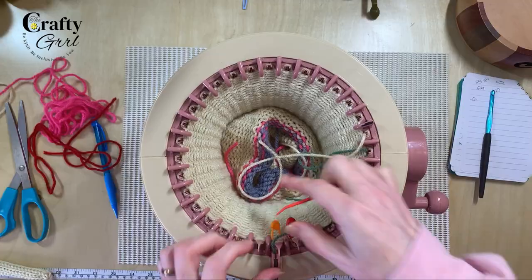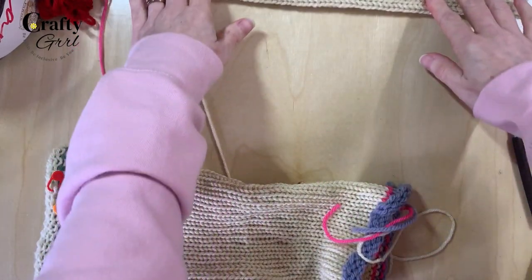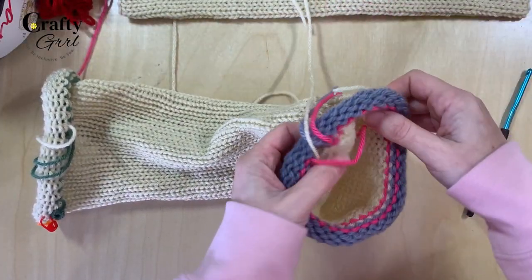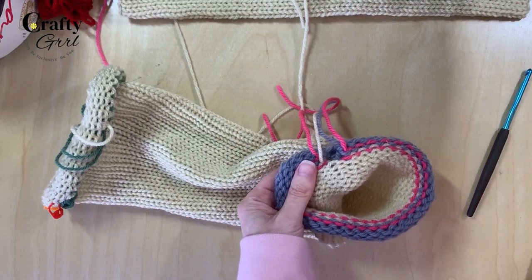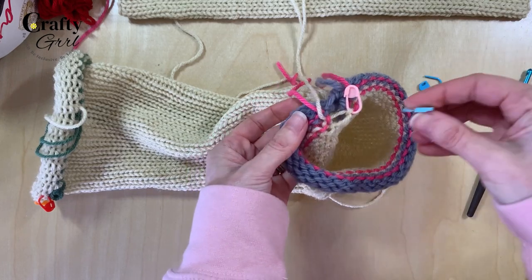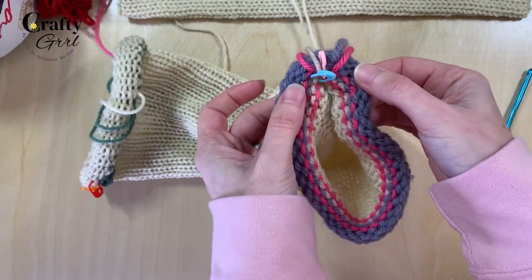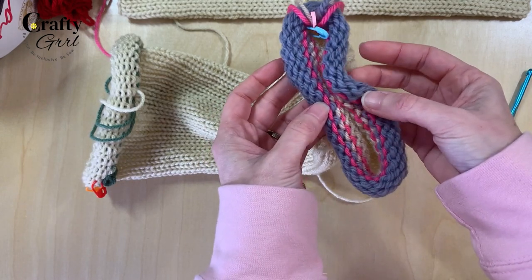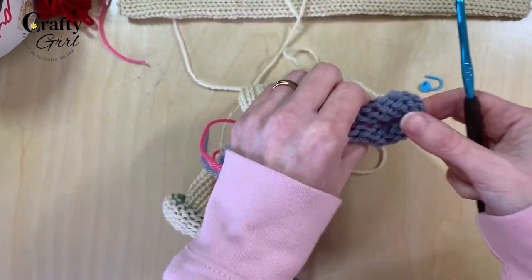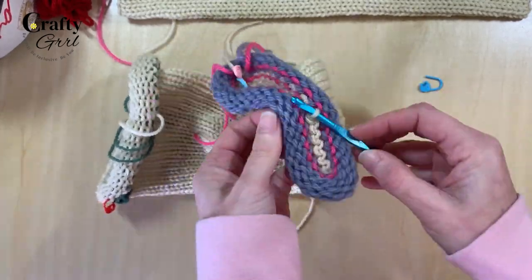After that, just cast off normally — keep cranking the handle until the work falls right off. The panel at the top is one I've already done just to show you what it looks like. Give the tube a little stretch, then we're going to crochet together and crochet finish the bottom first. I always use stitch markers to mark my final couple of stitches so I don't miss them. It's a really easy trick — you can fold your loops together instead of counting them and get an even finish.